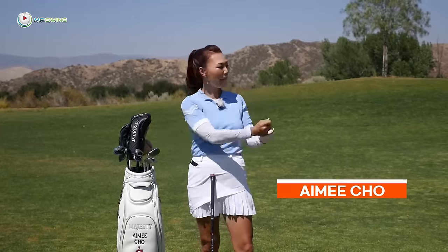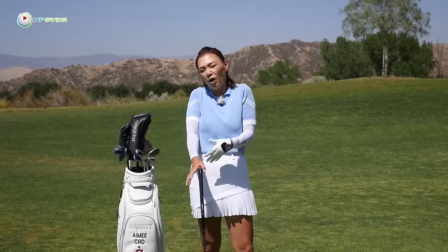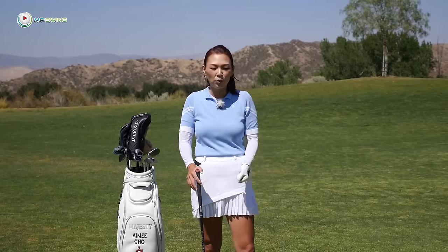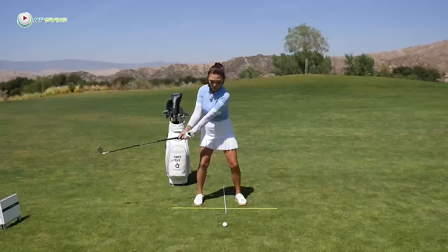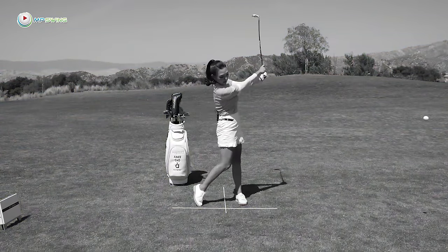Hi guys, it's Amy, your golf coach. Have you ever had a situation where you drive it so beautifully, probably the best drive of your life? You hit it really long, straight down the middle, and you have about 100 yards or so into the green. So you're really pumped, you want to get it close and get a birdie, and you go up there all excited and you cold top it.